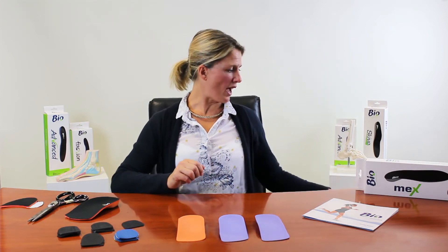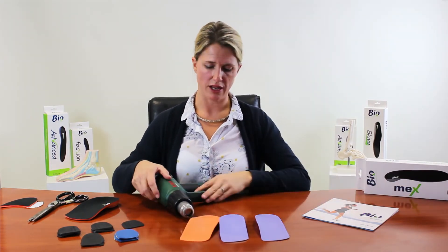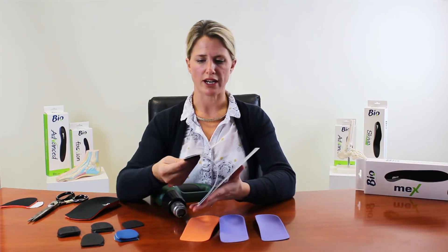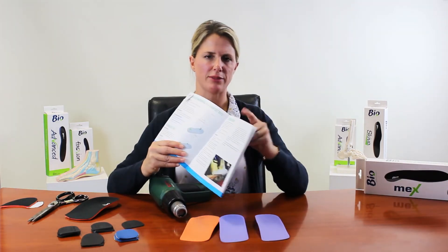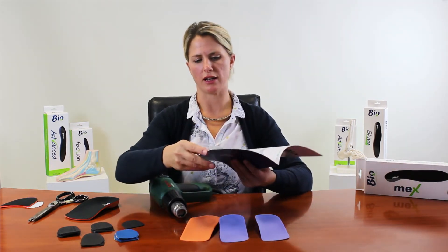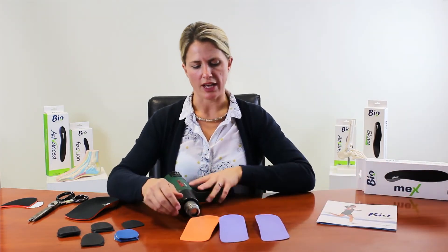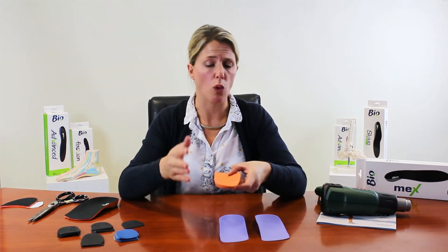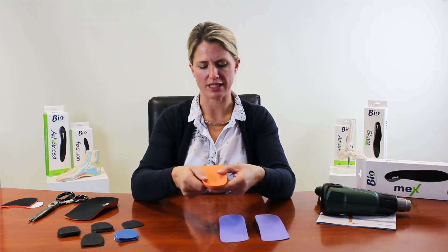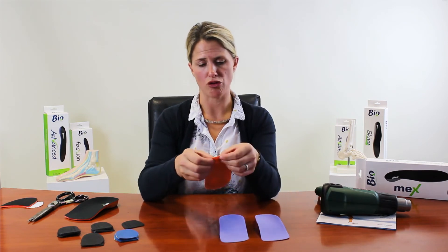If you have a heat gun in clinic, there are all sorts of things you can do. Make sure you follow the safety instructions — the training manual on page 21 gives full instructions on how far away to hold the gun, tying your hair back, and how long to heat for. With a heat gun you can increase or decrease the arch, heat mould around the heel cup for a wide foot to improve fit, and heat mould under the distal edge using a teaspoon to create your own met dome.